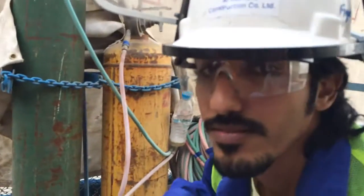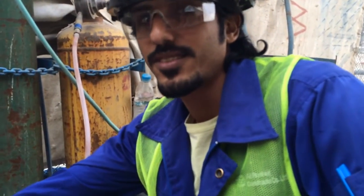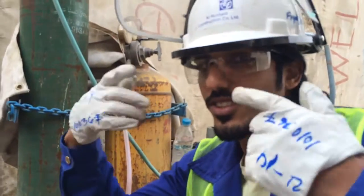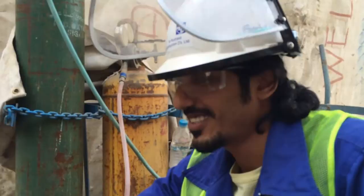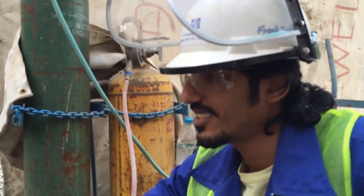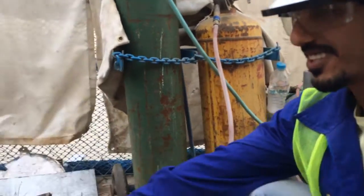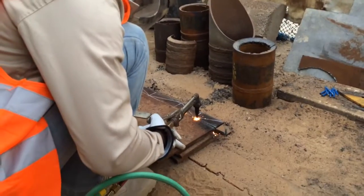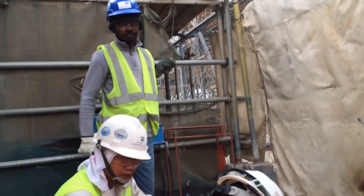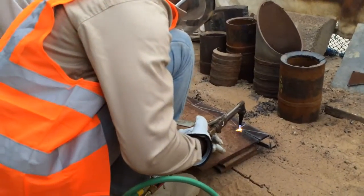When you are working in hot works, you should wear safety glasses — the black one, not the clear one. You should go to the warehouse, to the room, and get the black one, okay? Just to protect your eyes. Also use the black one next time, not the clear one, because we are working in hot works.